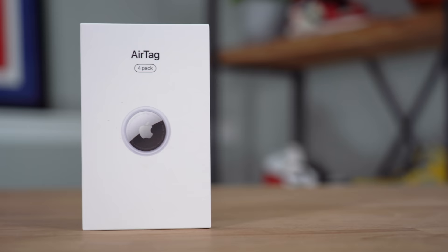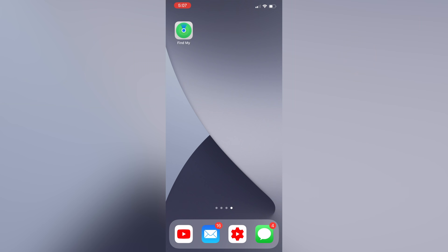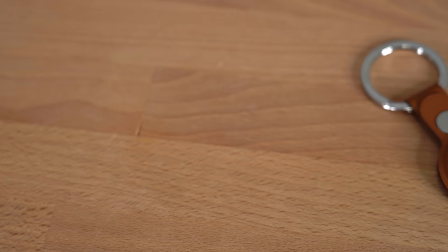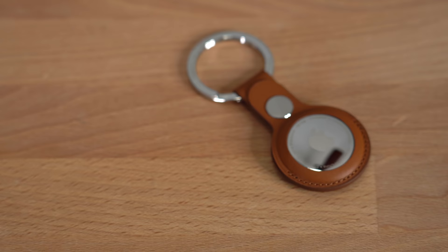Now let's get into the actual function of the AirTag. Setting up your AirTag with your iPhone is super easy, mainly because there's a U1 chip inside. Literally all you have to do is put your AirTag next to your phone and it'll automatically sync up, and you can pick which thing you'd like it to track. You may need to update your phone first. Unfortunately, if you don't have an iPhone 11 or newer, you do miss out on some of the more precision tracking features, but you can still find it generally and play sounds from it.